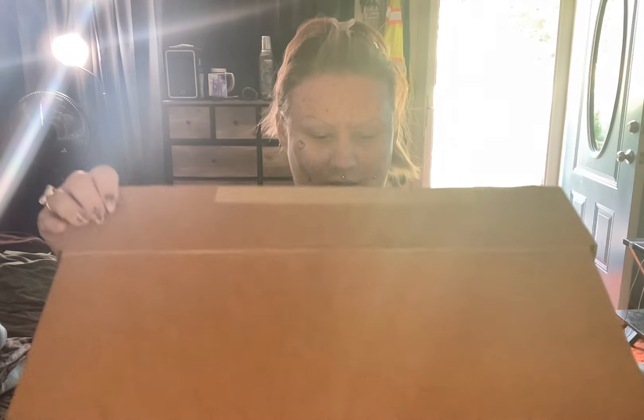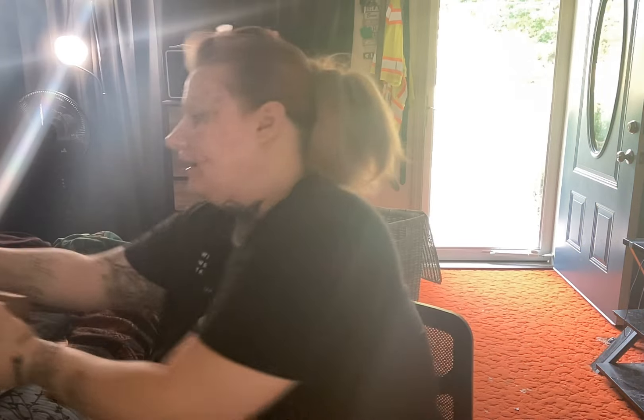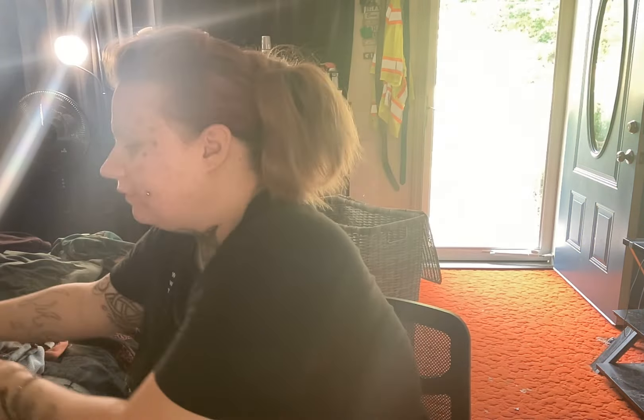Hey guys, I'm back with another video. This is going to be an unboxing of the Coach Ergo purse in the black cherry print. My brother actually ordered this as an early birthday gift for me because I'll be 30 in two months, so I'm going to go ahead and switch out my purse and use this one. This is how it comes — it's from Coach Topia by Coach.